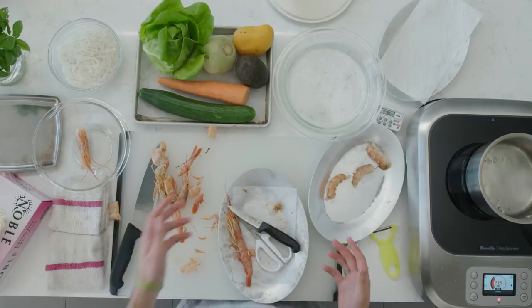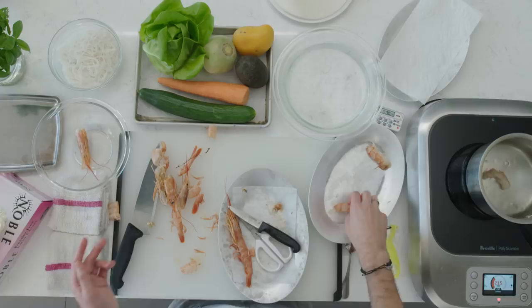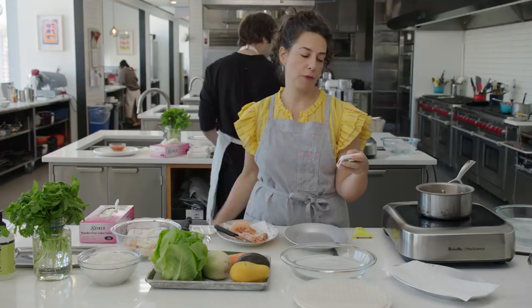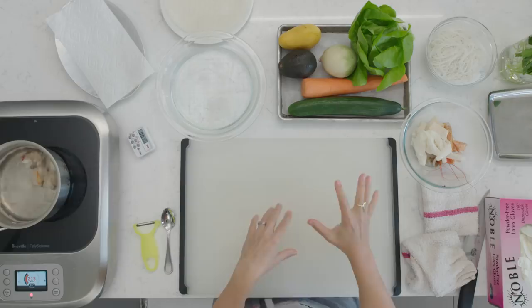I have three shrimp. Three shrimp on the barbie. Put the three shrimp into this simmering water. Should I make sure it's hot? Yeah, it should be simmering. There's a little timer in front of you — we're going to set that for two minutes, so just hit the minute button twice and it should display two minutes, then hit start.